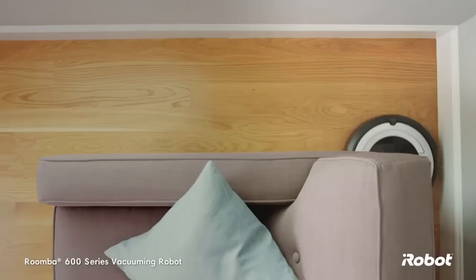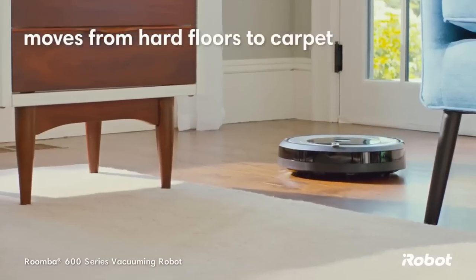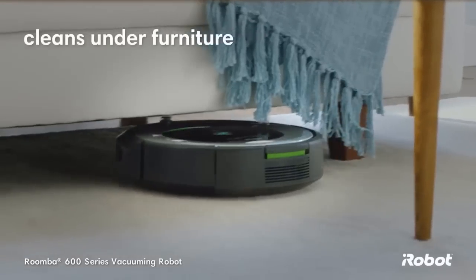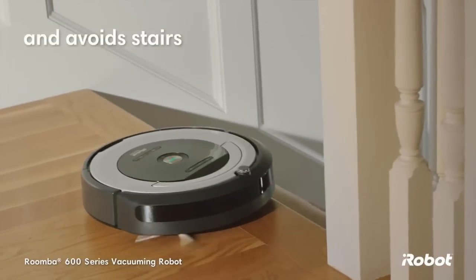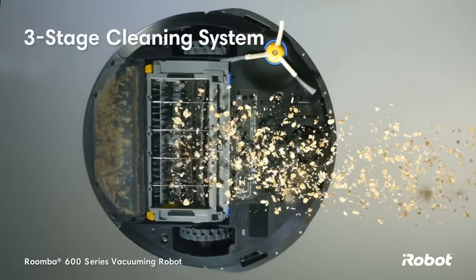The iRobot Roomba 690 offers a circular aesthetic combining a silver top with a black outer ring. The interface on top of the unit is simple, and also contains a handle for easy pickup. Durable walls make up the perimeter of the Roomba 690, allowing it to bump into walls, furniture, etc., and bounce right back off without taking damage.